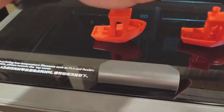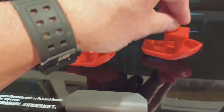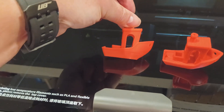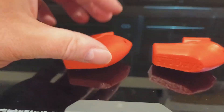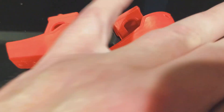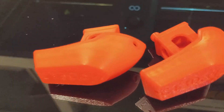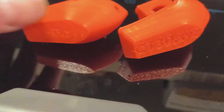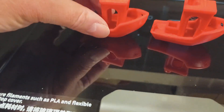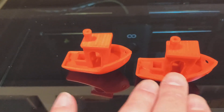I sliced a Benchy using a 0.1 layer height versus the pre-sliced Benchy, and both came out really good. But if you take a look at it, you can see the 0.1 layer height is definitely smoother, less obvious lines, and the lettering on the bottom is a lot clearer. It took about 50 minutes to print — a lot longer — but definitely a better result.